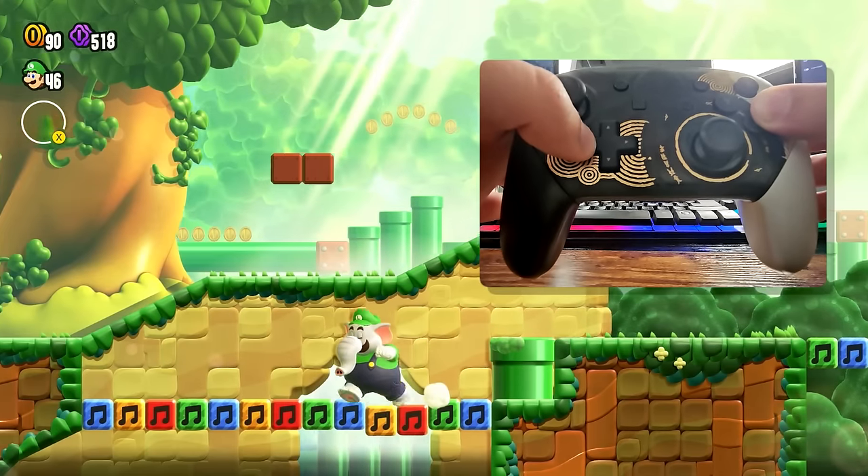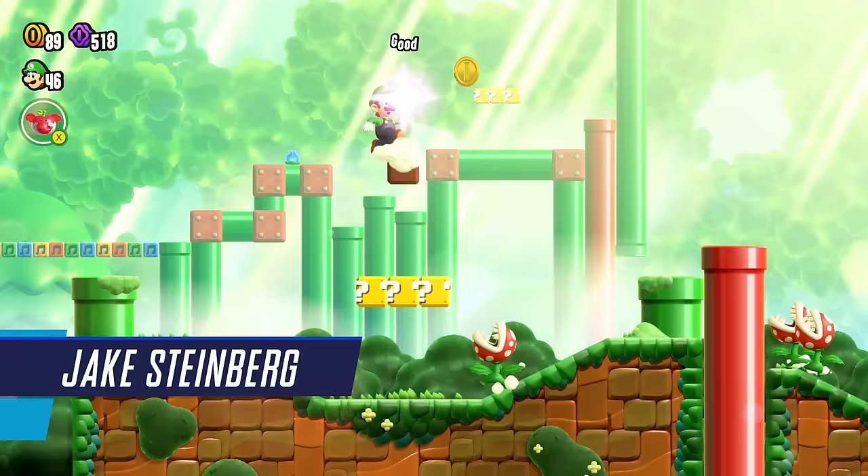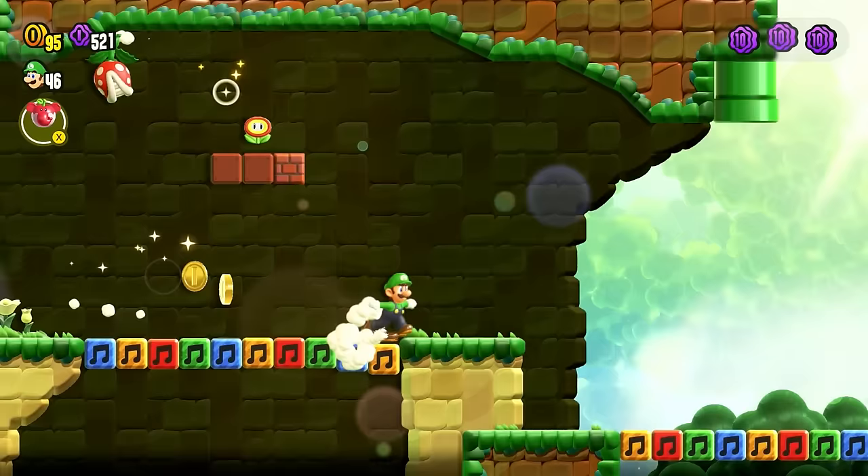Super Mario Bros. Wonder has a musical secret hiding right between your fingertips. Hey everybody, Jake here, and if you've been playing Super Mario Bros. Wonder, you have no doubt come across these colorful musical blocks that emit notes when walked over.